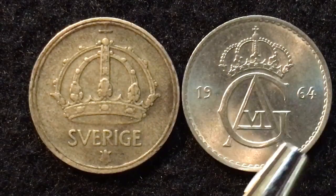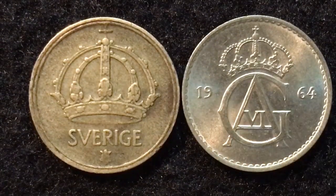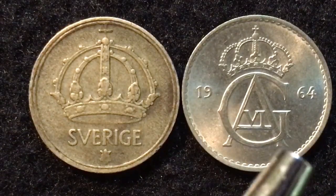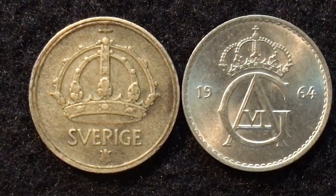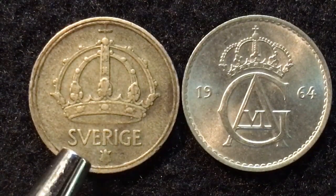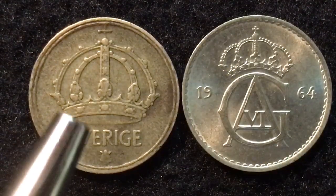On the 1964 coin, we see the crown and a date with the initials of the king — '19' then 'G VI A' then '64' — so this is King Gustav VI Adolf. You see the big G for Gustav, the VI in Roman numerals, and the A for Adolf. When they switched, the 1944 coin belongs to King Gustav V, but he does not have his initials or insignia on the coin. King Gustav VI put his insignia on the coin, with a slightly different crown.